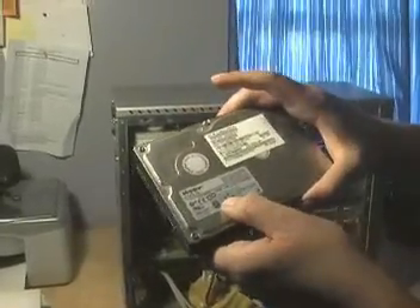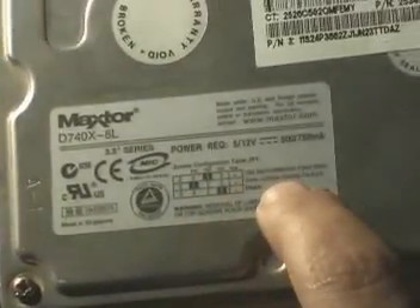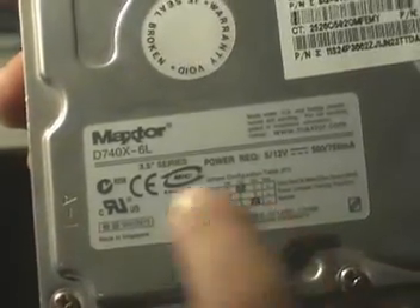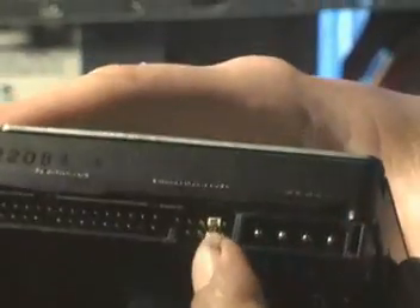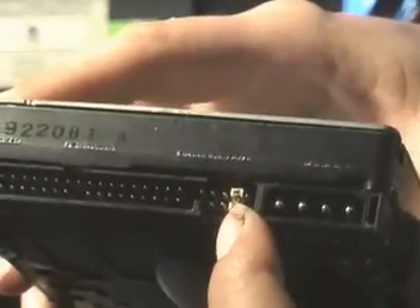So what I'll do is take a look at the top of the drive, and right here you can see where it actually says how to set the slave jumper parking position. The second set of jumpers is where I would put my jumper if I wanted it to be a slave, which I've done here. A lot of times you're going to have to use a pair of small needle nose pliers to get that jumper off.